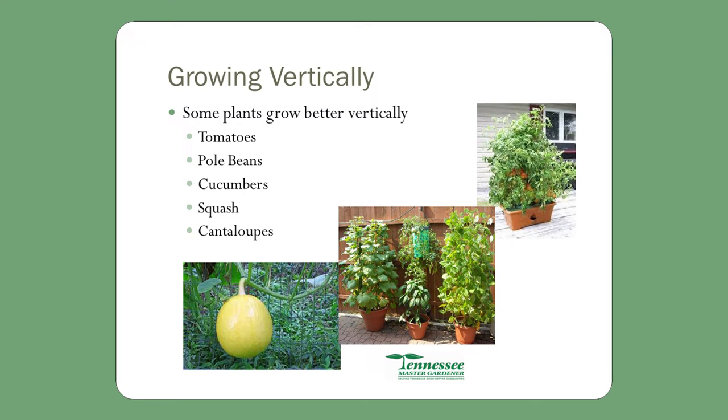Some plants grow better vertically, such as tomatoes, pole beans, cucumbers, squash, and cantaloupe. I've grown tomatoes, bush beans, cucumbers, and squash. Some people have even grown watermelon in a container — when the fruit is about the size of a big squash, they'll cut the leg off a pair of pantyhose, put the fruit down in it, and tie it up. It will grow in that pantyhose leg because it stretches. I've grown squash and cucumbers because they're not that big; they hang and do okay.